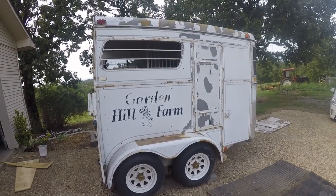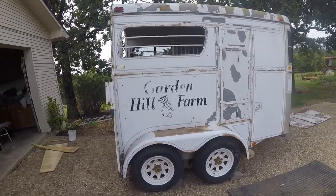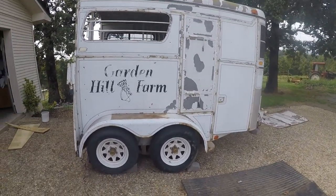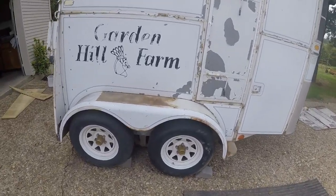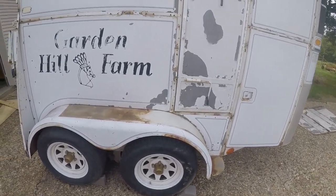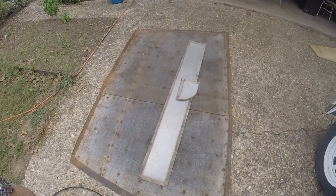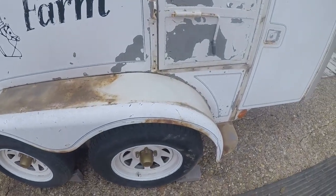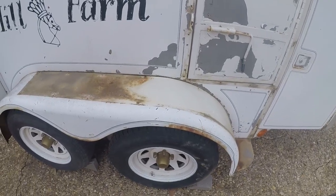I've removed most of the trim from this side and the window. I haven't removed that one long piece of trim at the top, but I've gotten everything else off. I also got these cover panels off — I guess they were foot protection or something for the escape door. They're really, really flimsy metal. And it appears at one time the trailer may have been a different color, based on the appearance of the paint underneath that item.